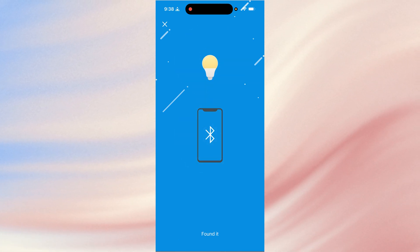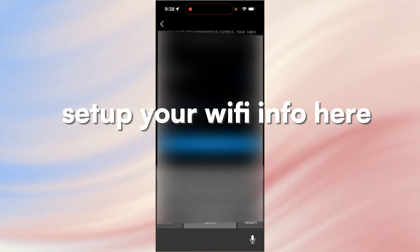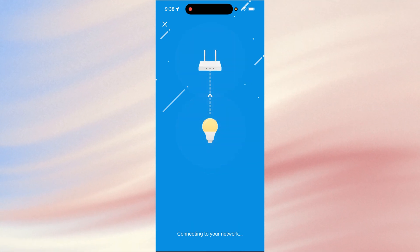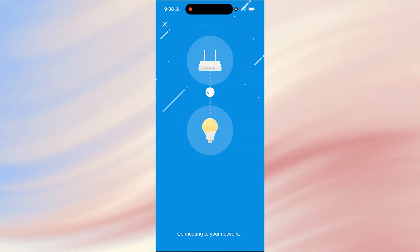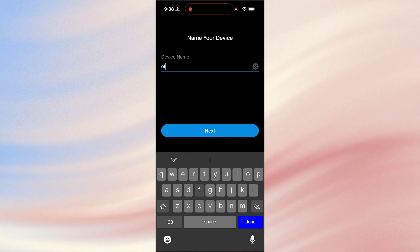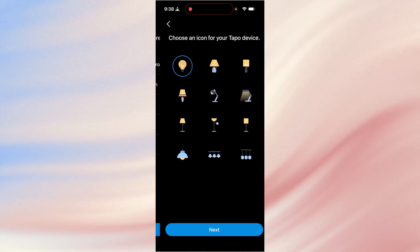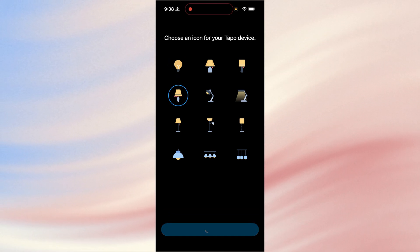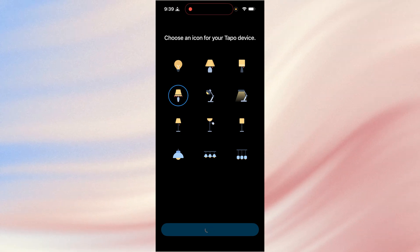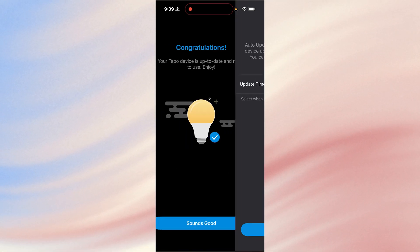Previously when I used Singlet, this took a long time to find and set up the device. This is a lot quicker than the first time I set up devices with the Singlet app — that's one advantage I've already seen with the Tapo product. The bulb is flashing again to indicate it found it and installed it. I'm going to name it Office 1 and put it in my office room. Then we pick an icon, and once it's added we check for firmware — it's up to date. Now I'll set it to auto-update every night between 1 a.m. and 3 a.m.